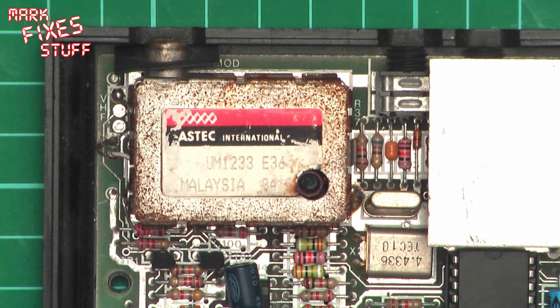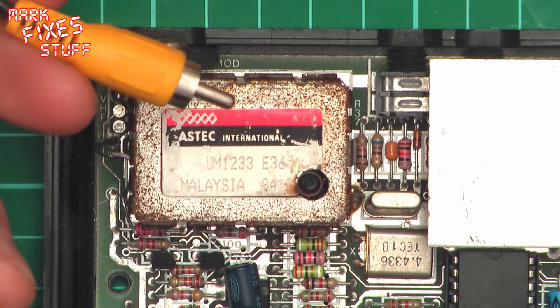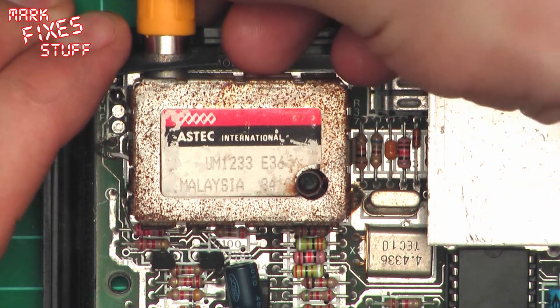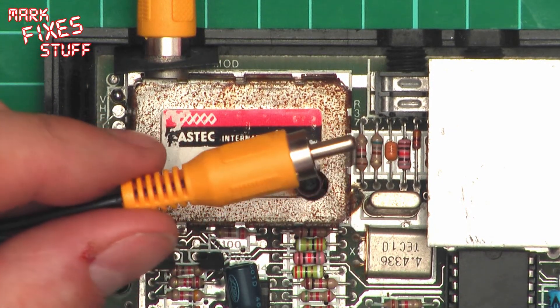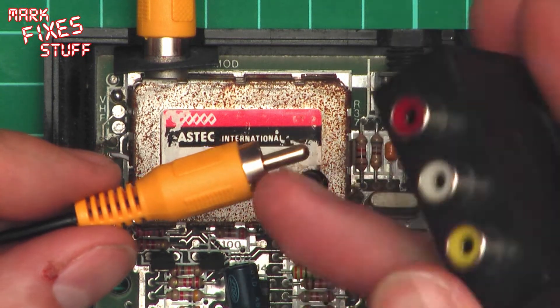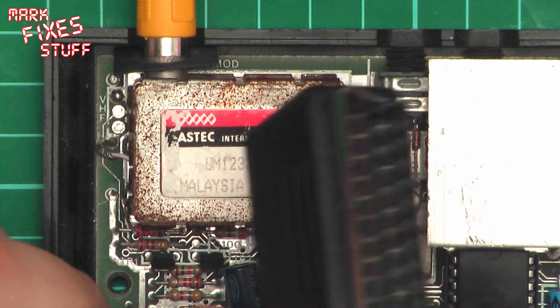Put your Spectrum back together, power it up, and job is a good one. But this time instead of an RF cable, you will be using one of these, which will then go in there. And if you are lucky enough to have a TV with an RCA video input then that can go straight into the back of your TV. If not, what you might need to do is pop it into a SCART block adapter and then pop that in there. And jobs are good.